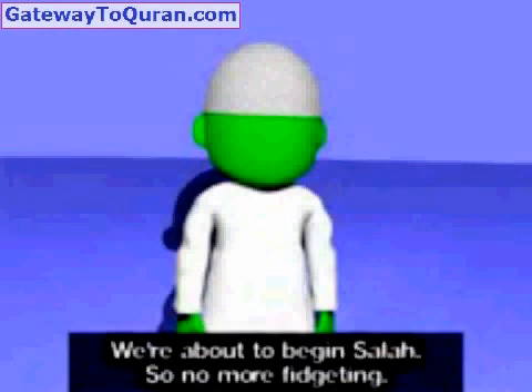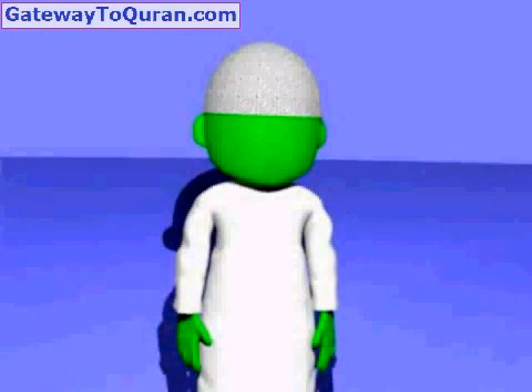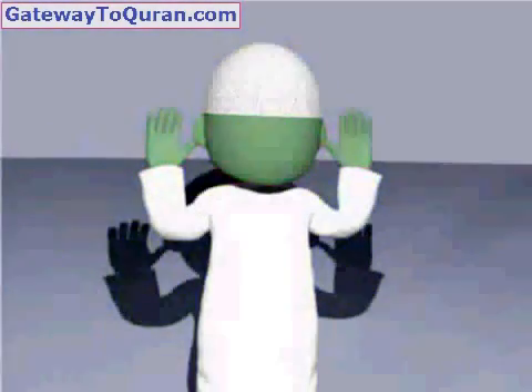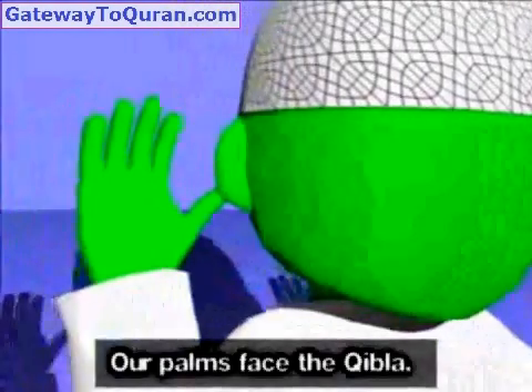We're about to begin Salah, so no more fidgeting. We raise our hands to our ears. Our palms face the Qibla.